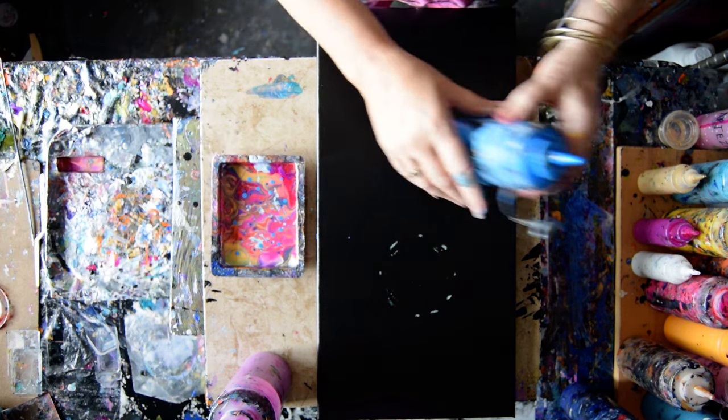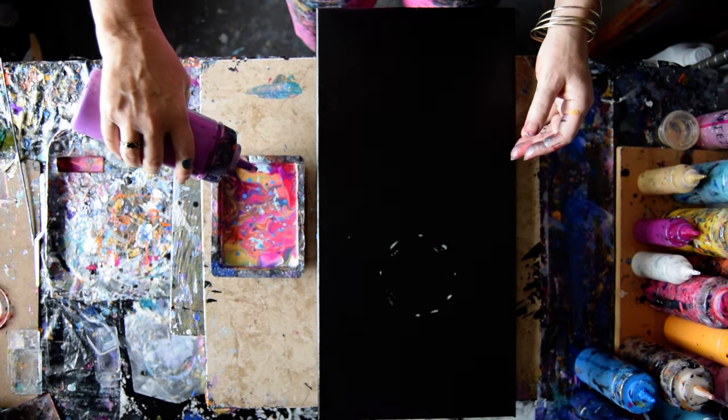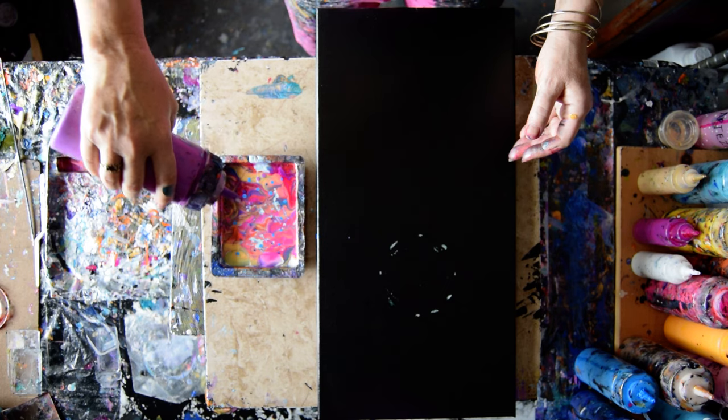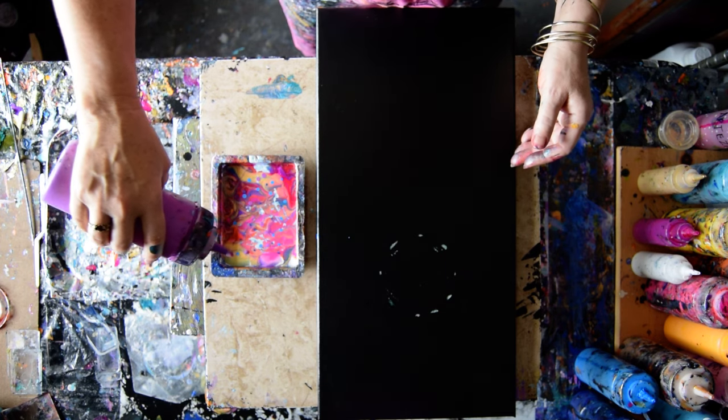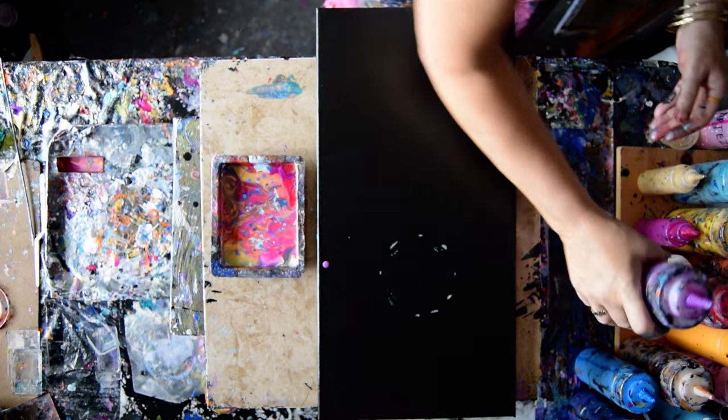The colors in my dish are fantastic. This is my color-shifting purple flash from Folk Art. I'm really tempted to put a little black in, but I'm going to resist for right now.